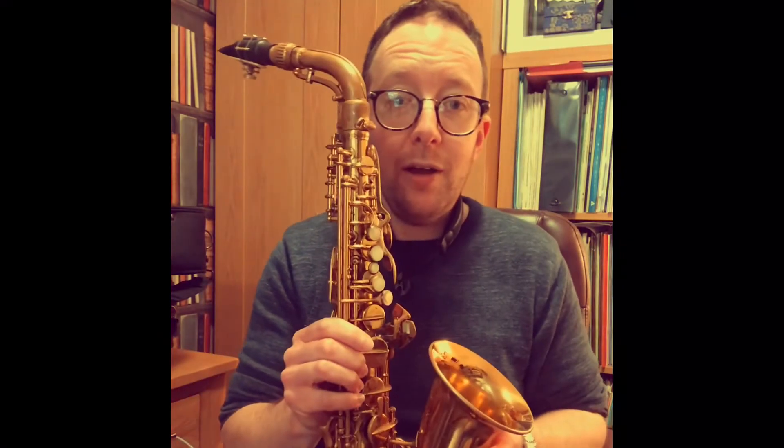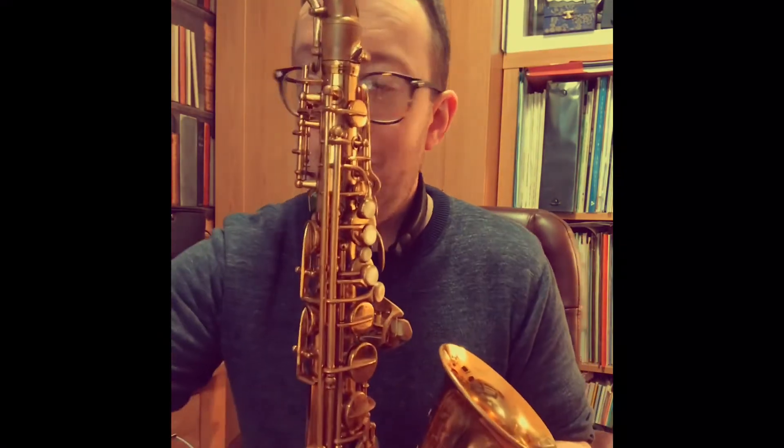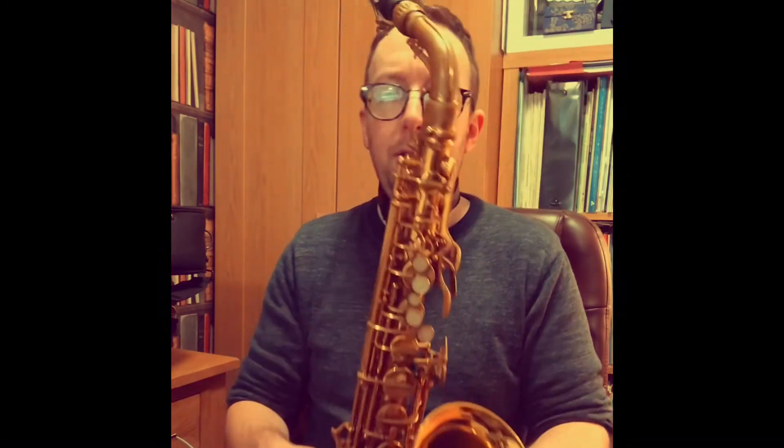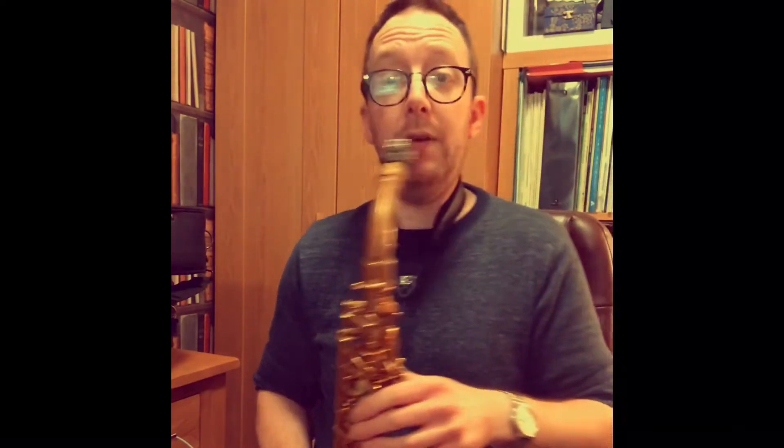Lovely to play — I don't want to stop playing the saxophone, but I'm trying to keep these videos a little bit short so they're not taking up too much time. I'll play you a little bit of a tune so you can hear the sound. I'll play a Duke Ellington ballad so you can really hear the tone quality of this saxophone.